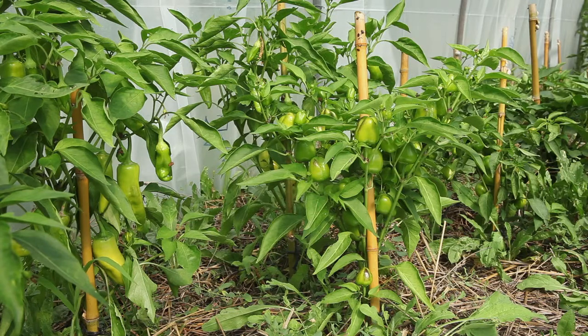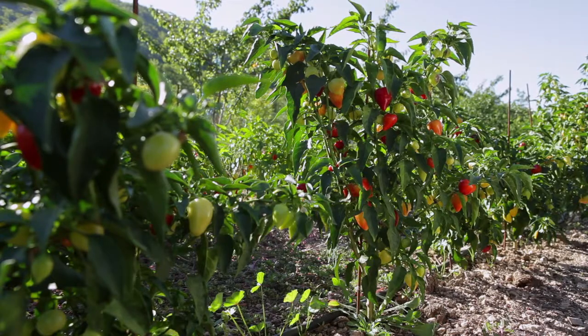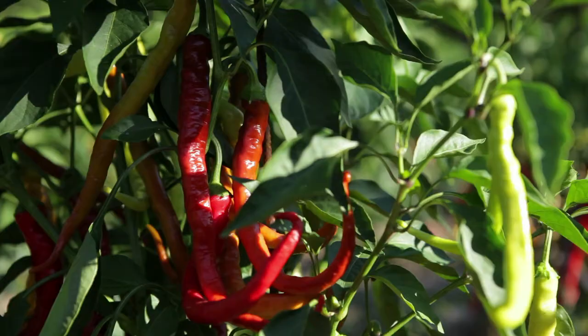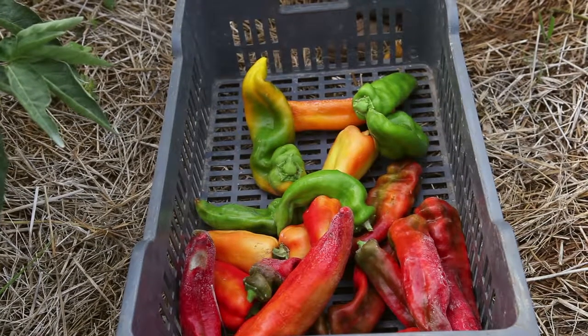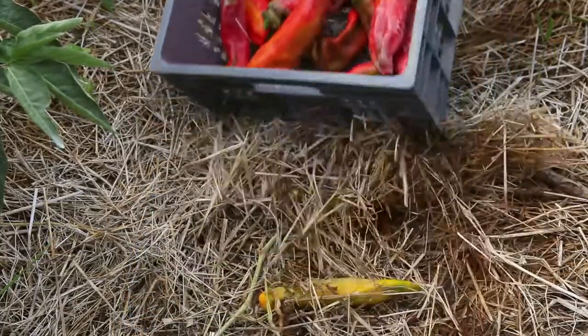The plants you select for seed production should be healthy and vigorous ones that you have been able to observe throughout their growth and that correspond to the desired selection criteria. For the plants, look for regular and strong growth, numerous flowers, good fructification and branches that do not break. For the fruits, look for the best tasting ones with the variety's typical shape, size, colour and thickness of the flesh and the skin. Avoid extracting seeds from already harvested peppers, as this does not enable you to check all of the characteristics linked to the growth of the variety.